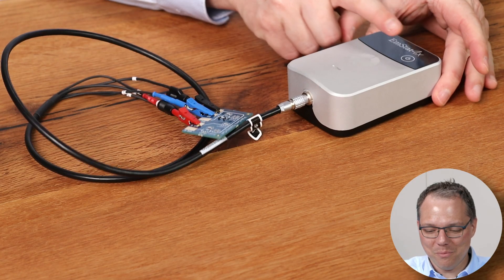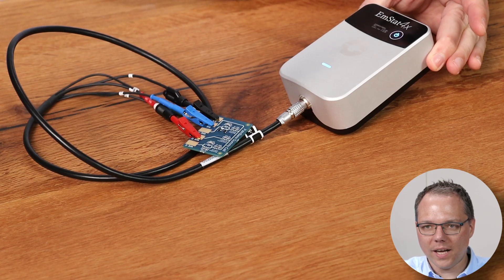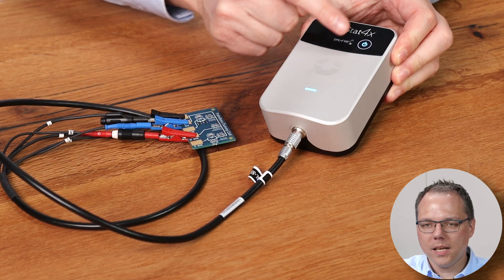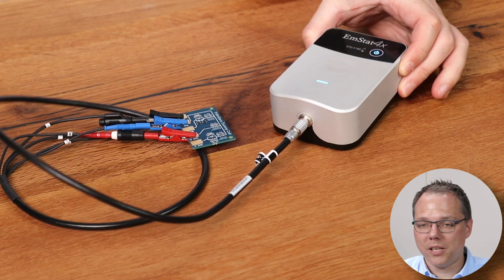Now I switch on the EmStat 4X by holding the button. To connect via Bluetooth in PS Trace, I need to know which device is mine. On the screen of the EmStat 4X you can find the device number, which you will then select in the Bluetooth menu.